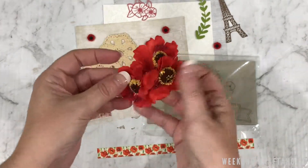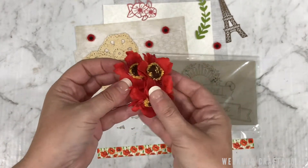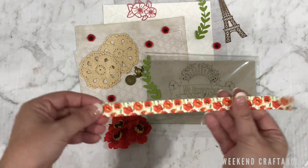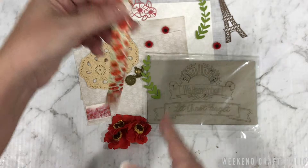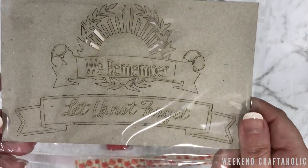So first of all this catches the eye, doesn't it? And these beautiful flowers — I need to think about how I'm going to incorporate that into a nice spread. This will be an easy fix. This piece of ribbon is a great size for my travellers notebook layouts, and isn't this stunning for a bit of mixed media, multimedia.